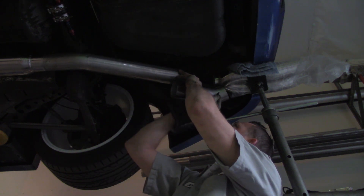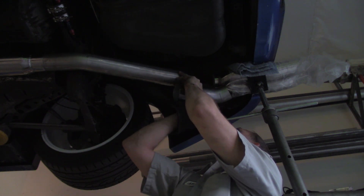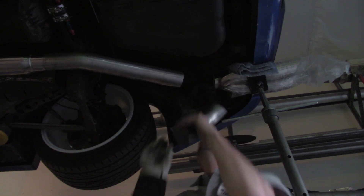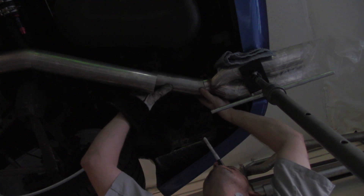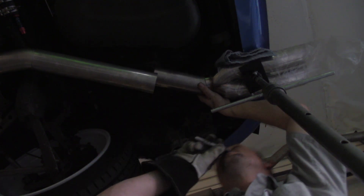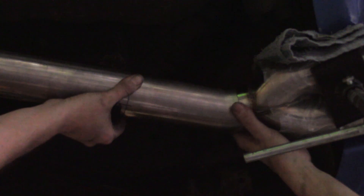I'll line it up directly underneath, trace the angle needed to butt up correctly, get it cut to that line, then cut it down to length. Once everything is lined up, I'll carefully hold it in place and mark it out for length. One thing to note: I have a rag placed between the exhaust tip and the body of the car. A good rag folded over three or four times gives adequate space and ensures enough wiggle room — just a nice little trick.